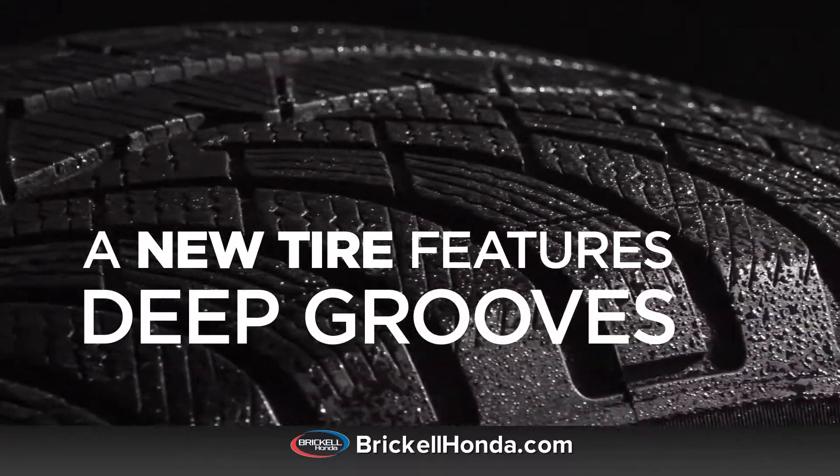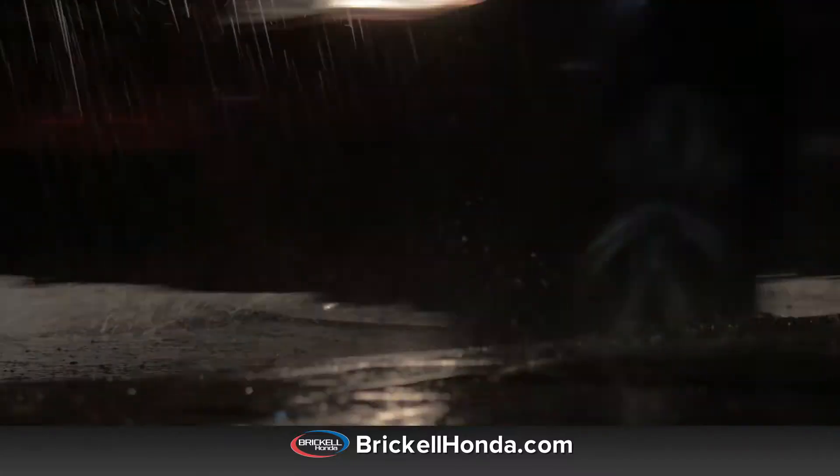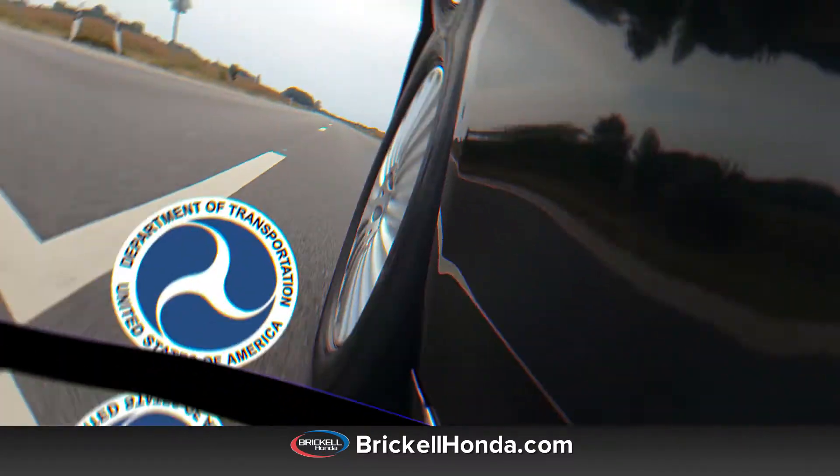A new tire features deep grooves that channel water through the tire's tread to provide traction in even the wettest driving conditions. The more worn the tires, the worse they'll perform on wet roads.